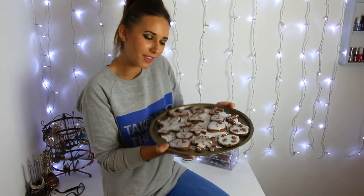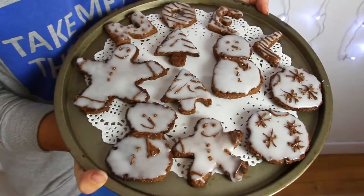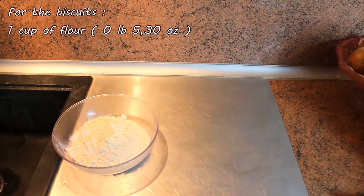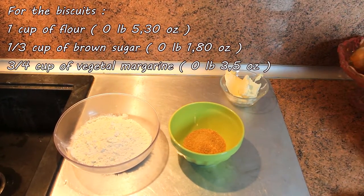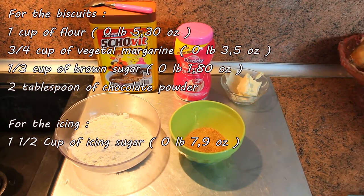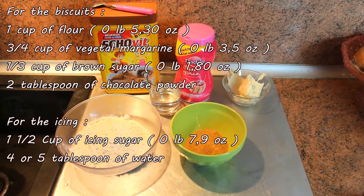Hi guys, in today's video we're going to make some Christmas cookies biscuits. For the biscuits: one cup of flour, a third cup of brown sugar, three quarters cup of vegetable margarine, two tablespoons of chocolate powder. For the icing: one and a half cup of icing sugar, four or five tablespoons of